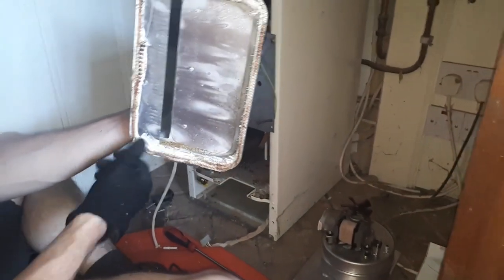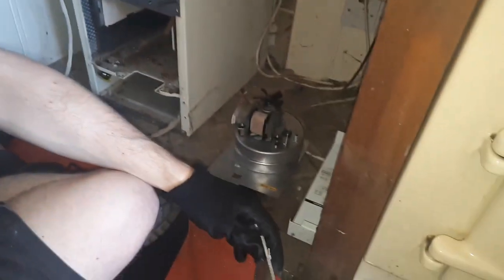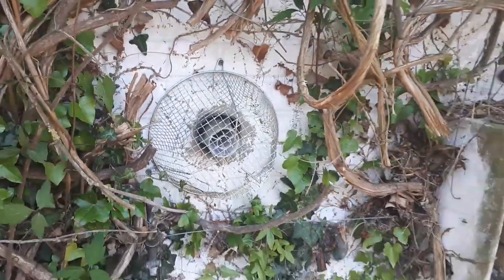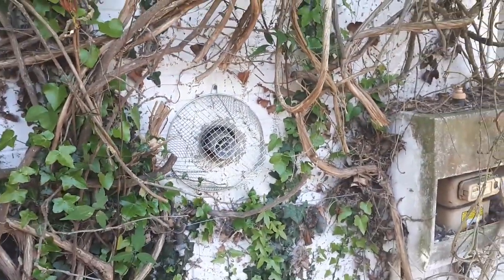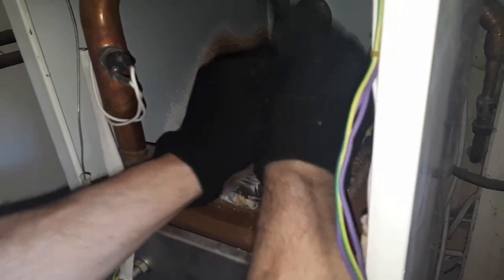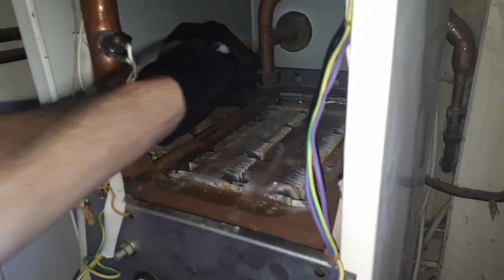Back to the terminal guard — brand new terminal guard. Cleared out all the foliage and all the insects in there, so we can go on to the inside of the boiler now. I have advised the customer to trim back these branches so it won't happen again. But we'll see.